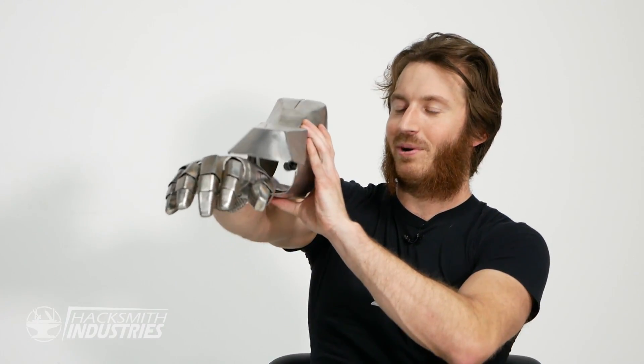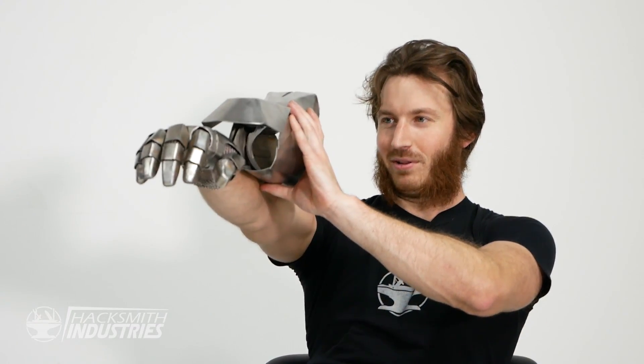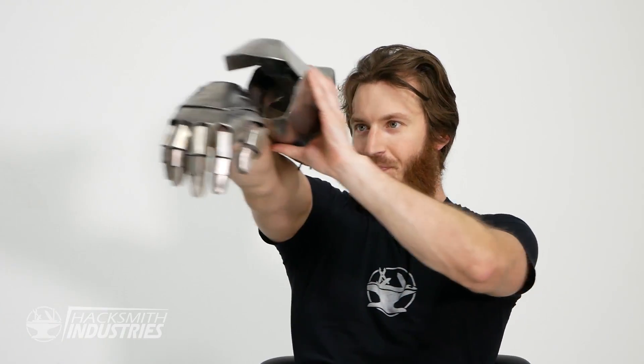How long did it take to make the gauntlet and how comfortable is it to wear? From the start of the modeling to releasing the second video is about two months. Is it comfortable? Not really. Both me and James have had shoulder problems since filming the video. Even just holding your arm up with the full gauntlet — it probably weighs about 15 pounds in total — but if you're constantly trying to cut through a wall like this, it's pretty tiring.